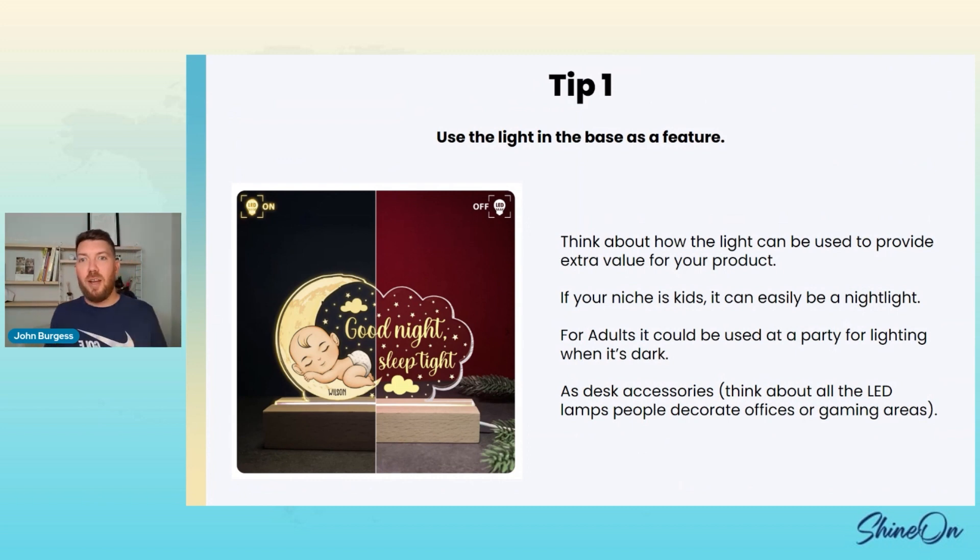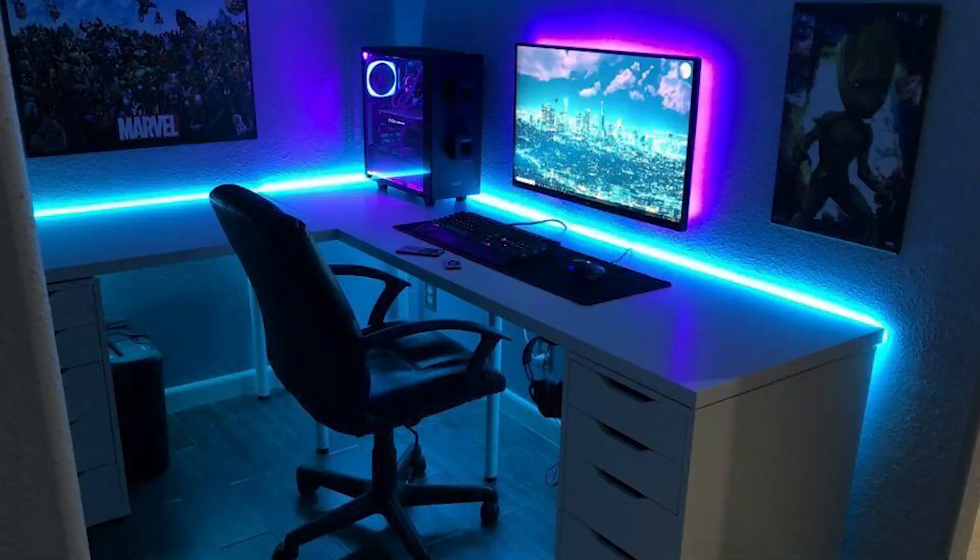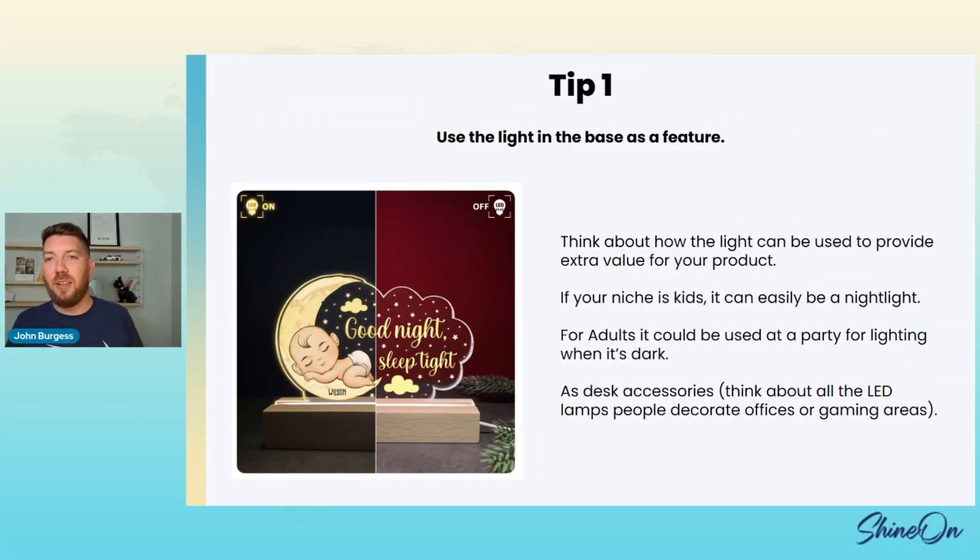If you're selling for adults, you could sell something for like a 25th birthday, and you could turn it on and it lights up different colors — it's now a party thing. You look at people doing Twitch streaming; they've got all these LED colors decorating their office and gaming areas. Why not have a cool sign that also lights up different colors and says anything? It's a decoration, but that light is a feature — it's not just a sign you put on your desk.